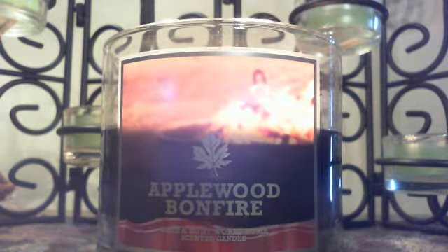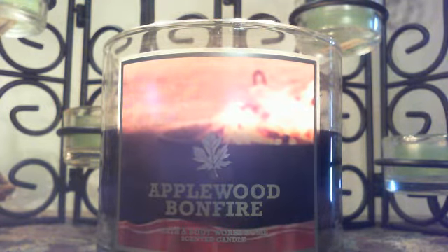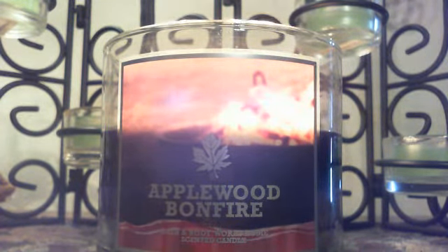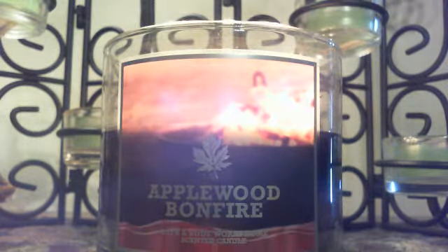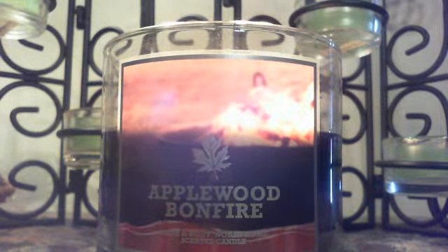When I smelled it cold I got a little bit of smokiness in the background, but burning, the smoky note comes out more. It's kind of like — what do they call it — campfire marshmallow, fireside, a fireside type scent. Some people describe it as cologne; I don't find it cologne-like. It's just a smoky fireside type fragrance with just a little hint of apple.